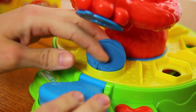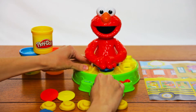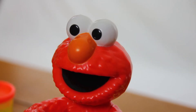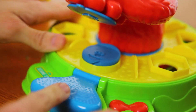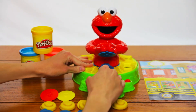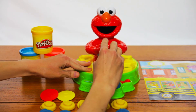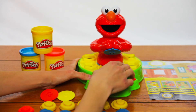Six, now we have six shapes. Seven, that's seven shapes. Eight, now we have eight shapes. Nine, that's nine shapes. Ten, now we have ten shapes. Wow! Let's make another shape. That was fun! There are six different shapes to choose from.